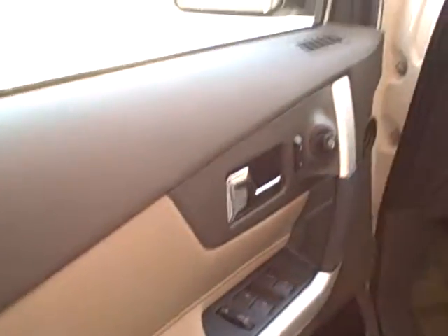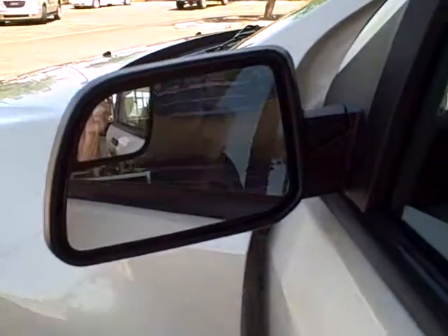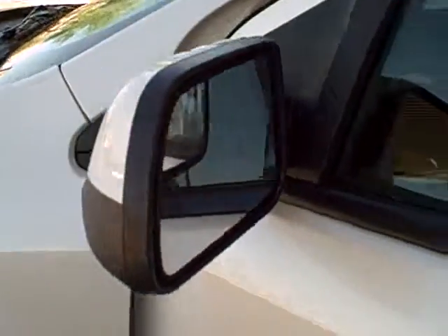Power windows, power mirrors. I want to point out this mirror — it does have the blind spot mirror, so as someone comes up behind you, they'll go from that main mirror into that side mirror.